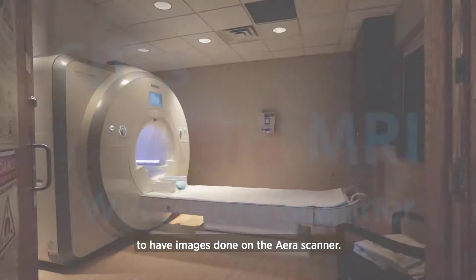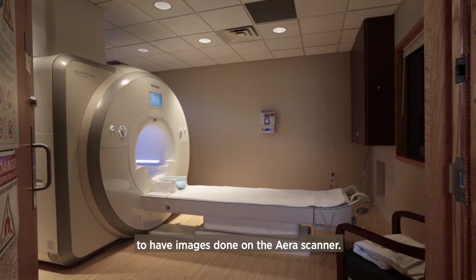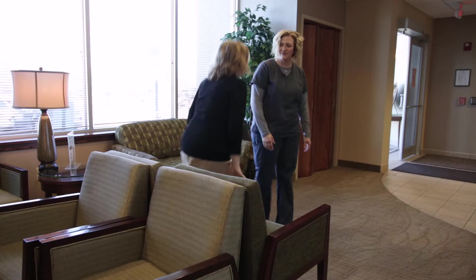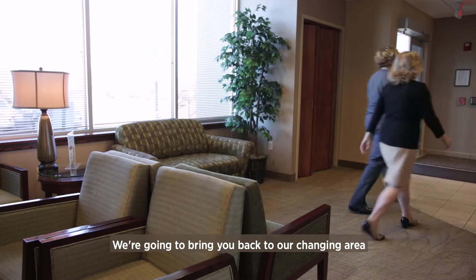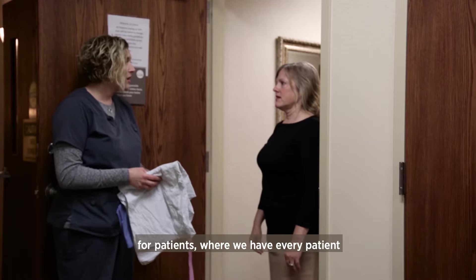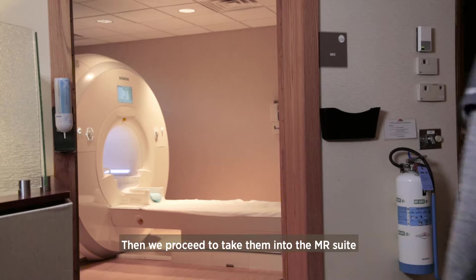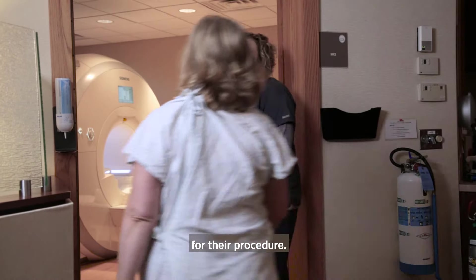Patients come to CDI to have images done on the Arrow scanner. When we're ready, we come and get you for your MR exam. We bring you back to our changing area where we have every patient change into scrub pants and a gown, and then we proceed to take them into the MR suite for their procedure.